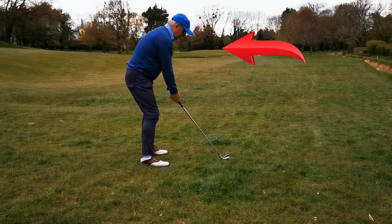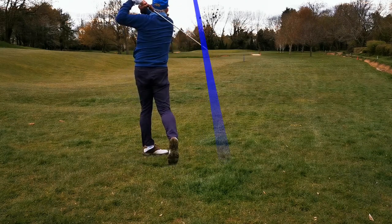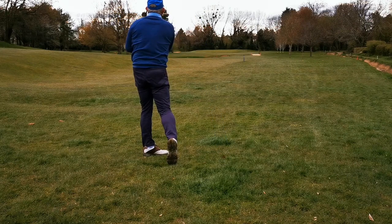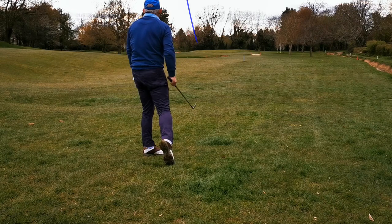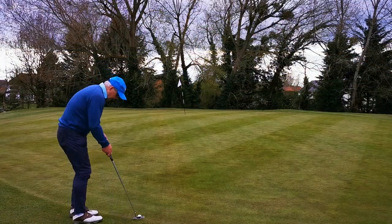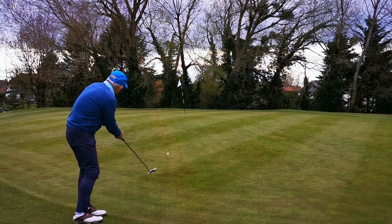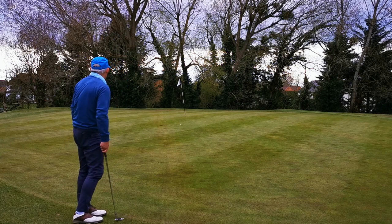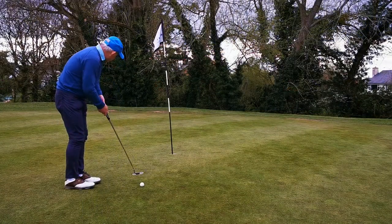I couldn't reach the flag from this lie so I've chosen a six iron, thinking I'm going to leave myself a chip to the green. But that was one of the really better ones — it really flew, I was quite impressed with that. I made it on the green by an inch. I'd really prefer to chip up this slope because it's such a difficult putt to judge.